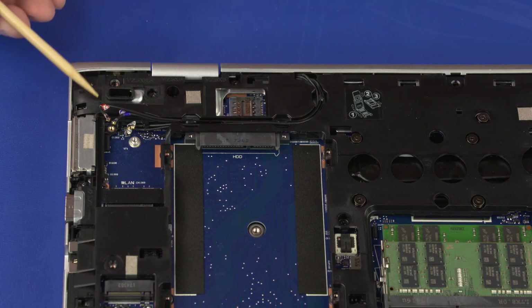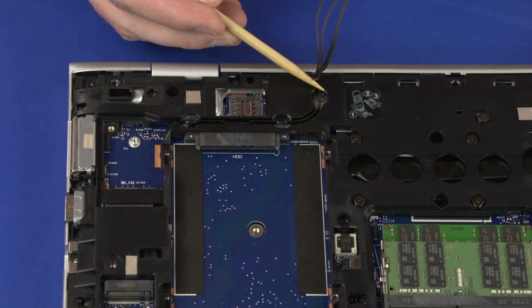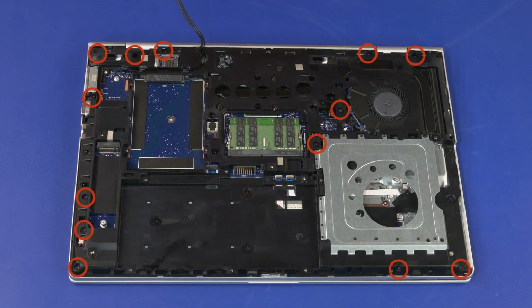Removal: Remove the wireless antenna cables from the routing channels in the bottom frame. Remove the 13, 6 mm T8 Torx-head screws that secure the bottom frame to the top cover.